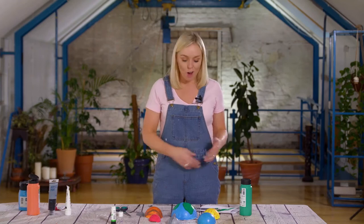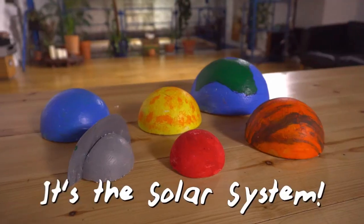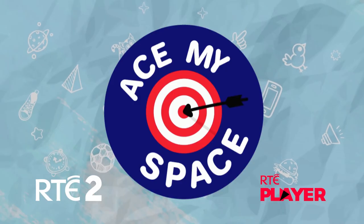There you go! Now we have the whole solar system painted and you can glue them onto your ceiling or your desk and it'll make your room look out of this world.